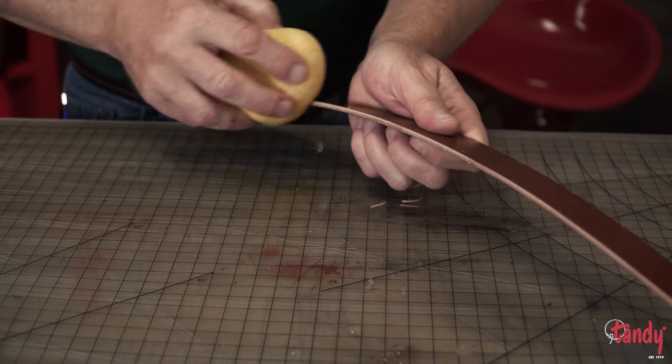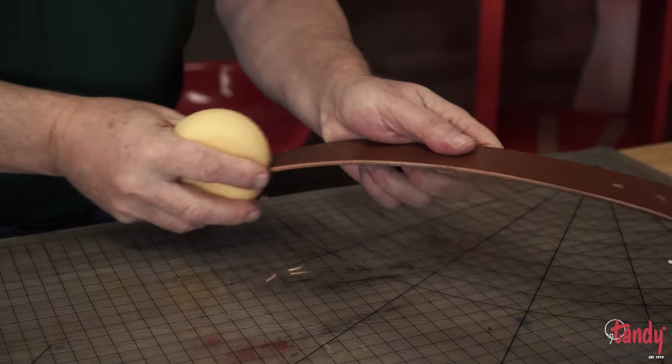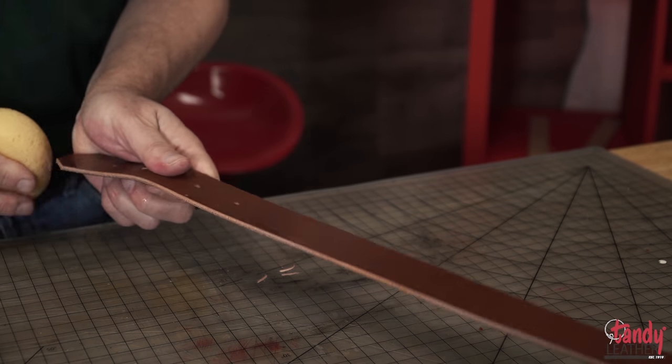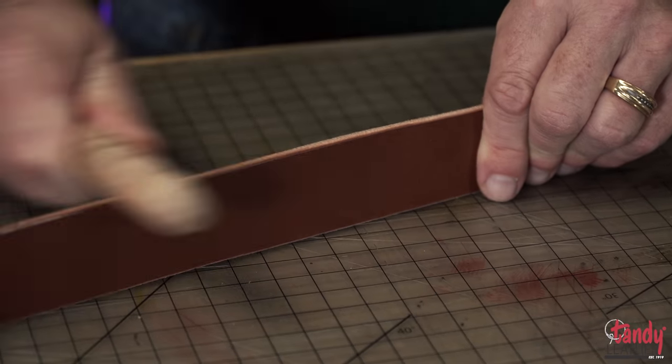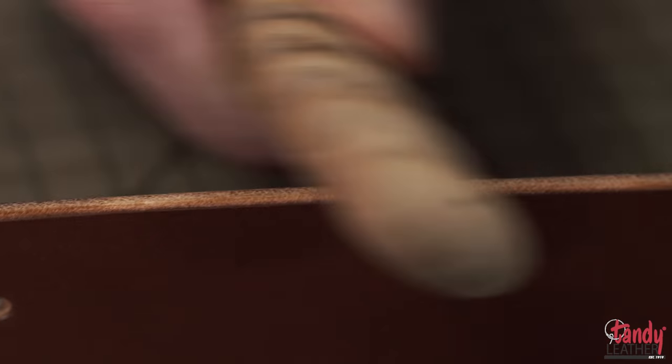After we have finished edging all sides of the belt, we will now move on to slicken the edges. To prepare this, we are going to add a little bit of moisture to the edges of the leather so that we can then come back with the multi-size wood slicker to burnish the edges. Being that this leather has been tanned with some natural oils and waxes, it takes the burnishing tool beautifully. You can see how it starts to get a nice, slick, burnished edge.